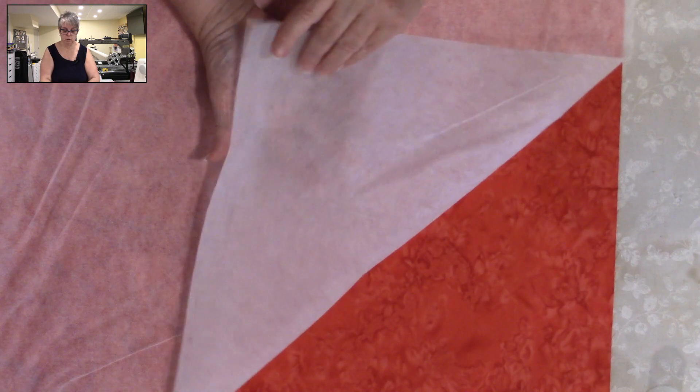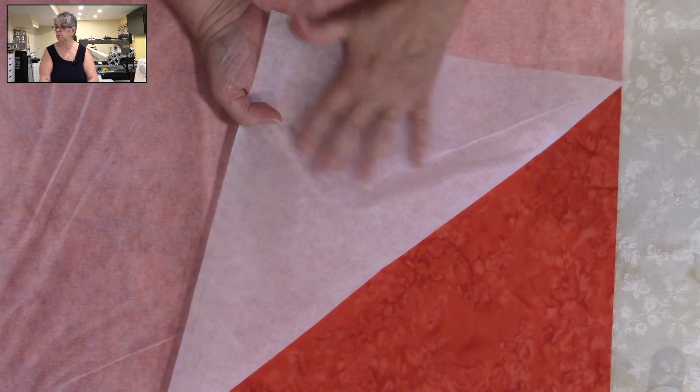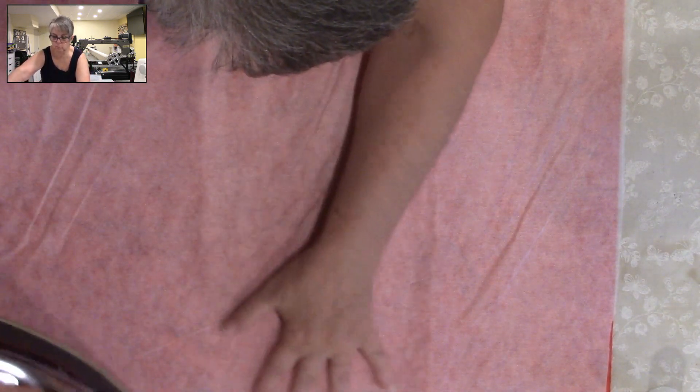So the first thing you want to do is you need to stabilize your fat quarters. You're using a sheer interfacing — it has a dotted glue surface. And you're just going to iron that down. I'm going to make sure that that is all ironed down.